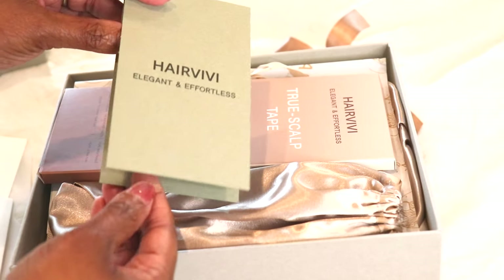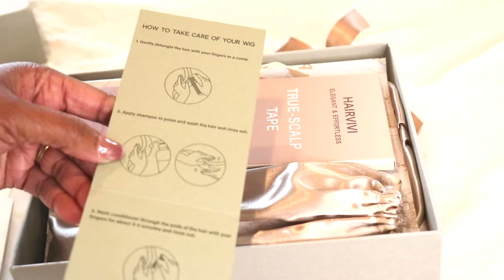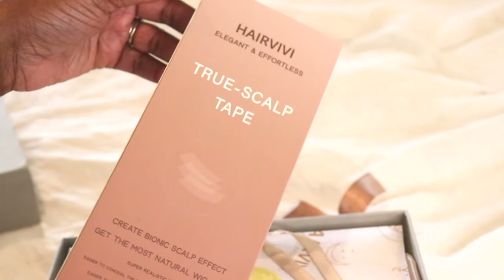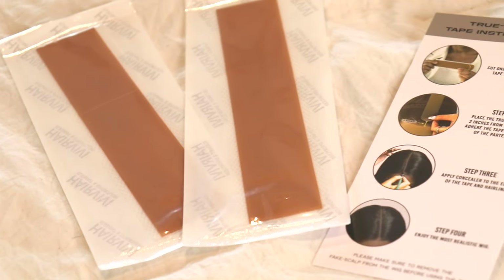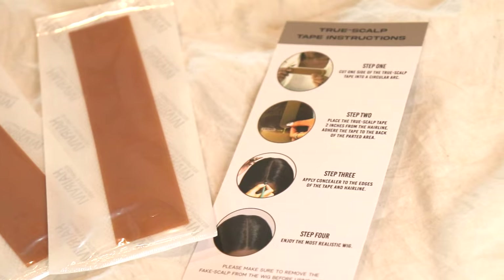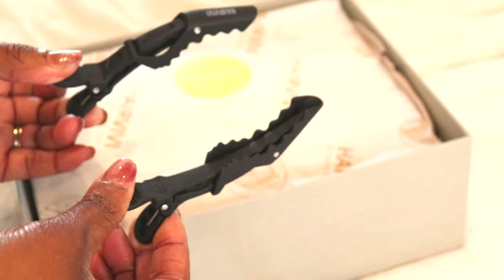There's a little pamphlet with care instructions. This is the True Scalp Tape — it's medical grade silicone. You part the wig wherever you want and apply the silicone tape on the underside of the wig and it looks like scalp. It gives scalp. I believe the colors I received are in Cappuccino. They also included a nice edge brush and some clips — my favorite.